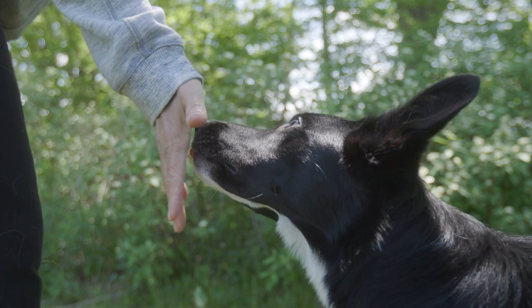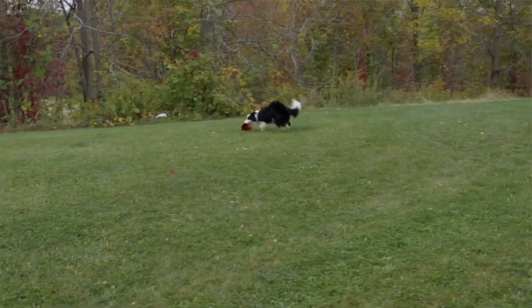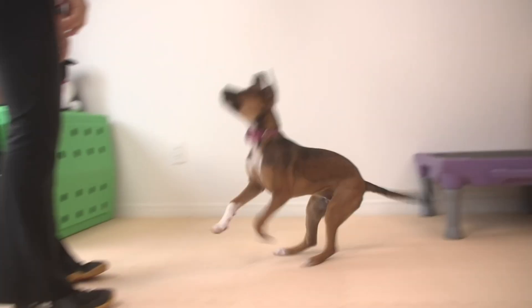Every single thing we do is trained the same way — it is all trick training. So whether I'm teaching a sit stay, a down stay, a retrieve, or running contacts in agility, everything is a trick. So when I'm sharing the guidelines for really good trick training, I'm sharing also the guidelines for really good dog training.